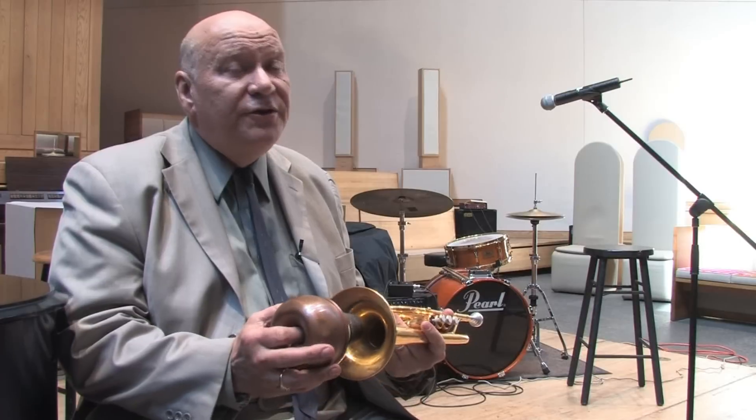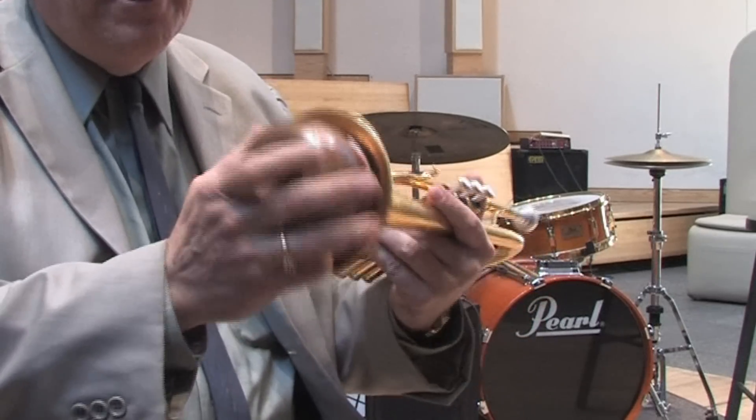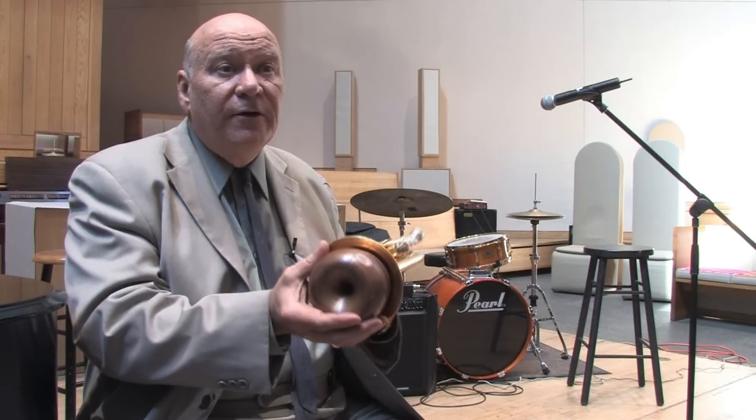Open, or without a mute, the trumpet sounds like this. Sometimes composers will write for a different color for the instrument, and you get these by taking a mute, just like this, and putting it inside the bell of your horn, twisting it slightly so that it stays and doesn't fall out — that's very embarrassing.